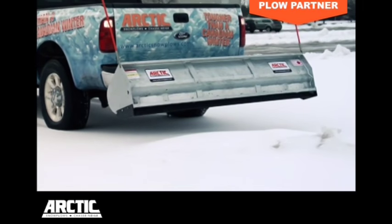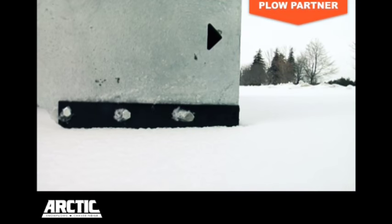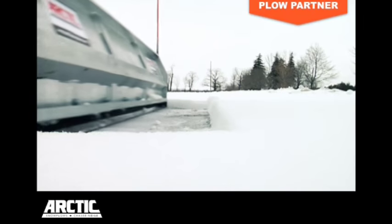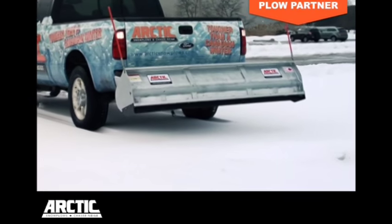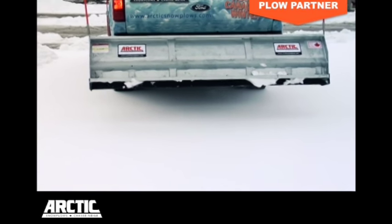Simply back up your vehicle to the building or object the snow is piled against, lower the blade, and drag the snow away. The Plow Partner is ideal for cleaning out driveways and removing snow and icy buildup against buildings.